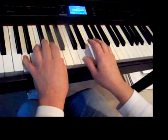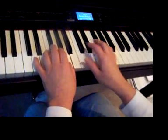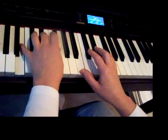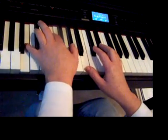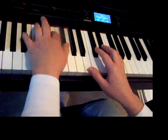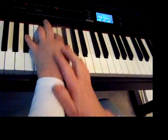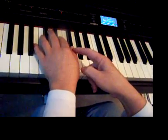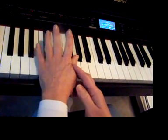If we wanted to do this in a different key, let's move to a really hard key — B. In B, here's the I chord, the IV chord, the I chord, and the V chord. Notice how far up on the piano my hand is so that my thumb has a chance to reach, because he's shorter than all the rest of the fingers.